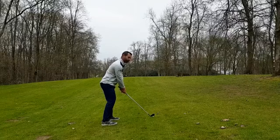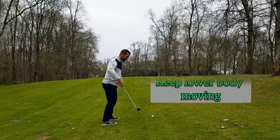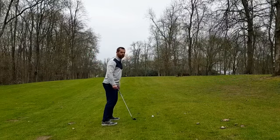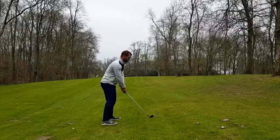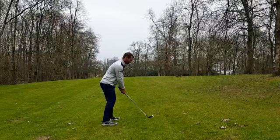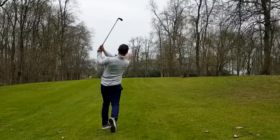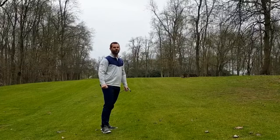In the swing I just want to make sure I keep my lower body moving. It's very easy for people to get too static with their legs and then their arms chop at it and they hit a lot of shots heavy. So we're a little bit taller, a couple inches down the grip, and we're just going to keep the lower body moving through the shot. I hope that helps you out on the course. Thank you.